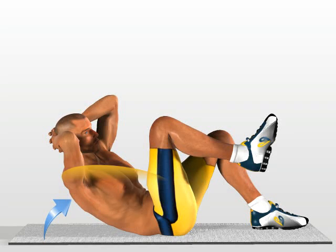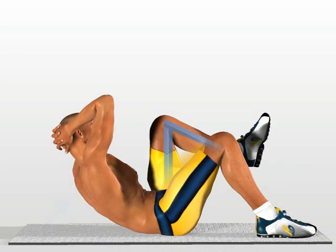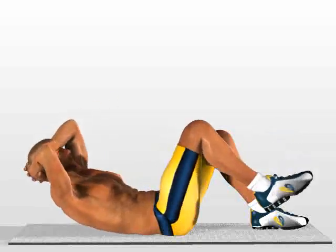Raise your upper torso, rotating it slightly to one side, while simultaneously moving the opposite knee in the same direction. Try to keep your knee at the same angle as you move it towards your upper torso. Return to the starting position and repeat the movement on your other side.